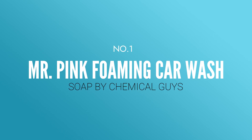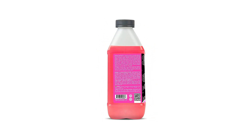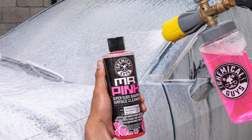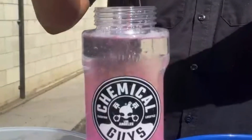Number one: Mr. Pink Foaming Car Wash Soap by Chemical Guys. Because of its superb grime-stopping properties, Mr. Pink is the number one best-selling car wash soap on Amazon. Its sudsy formula of slick polymers and hyper surfactants is excellent at lifting dirt from cars, decreasing the amount of time spent scrubbing. Mr. Pink is the perfect car wash soap to give loads of foam and suds whether you're washing with a wash mitt and bucket, a foam gun connected to your garden hose, or a foam cannon attached to your pressure washer.